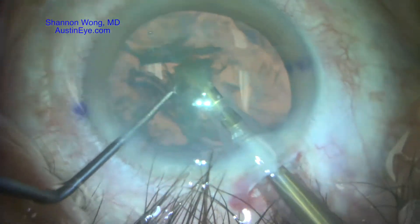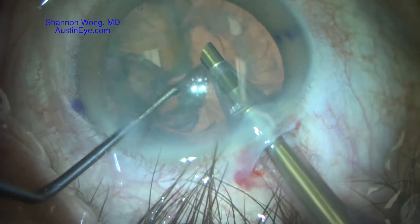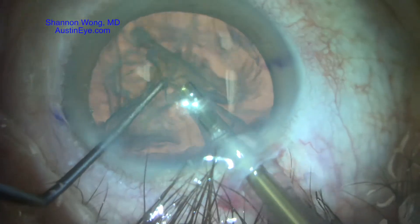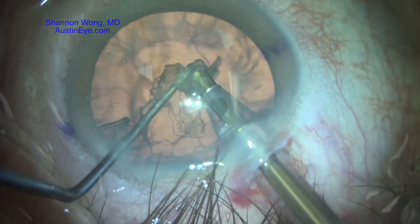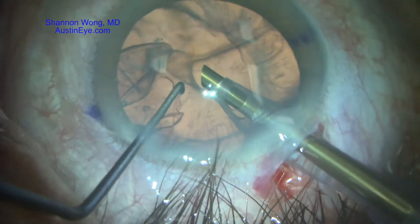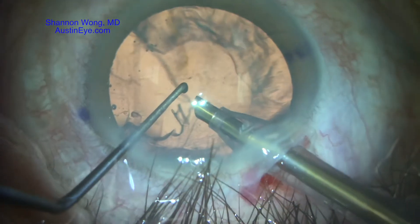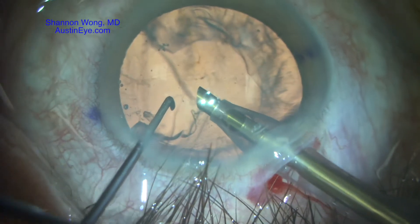Phacoemulsification and irrigation and aspiration of the cataract is performed in a routine manner. We then get a better look at the anterior capsule extension that we can see at 7 o'clock.